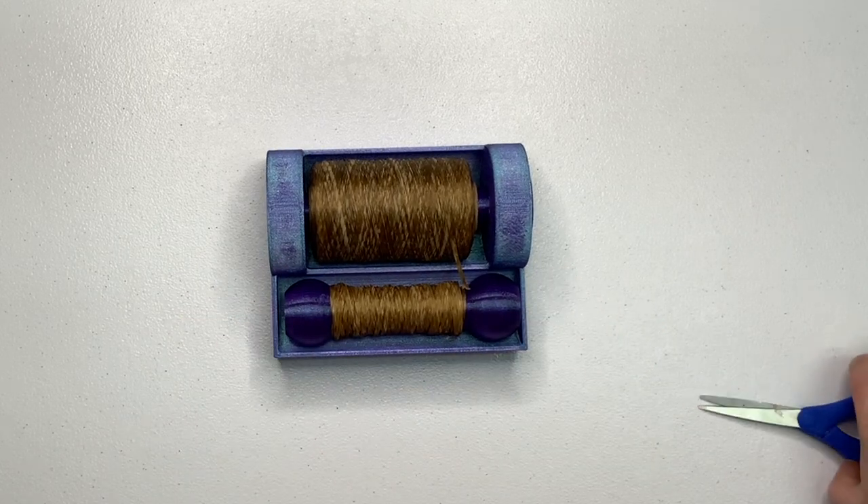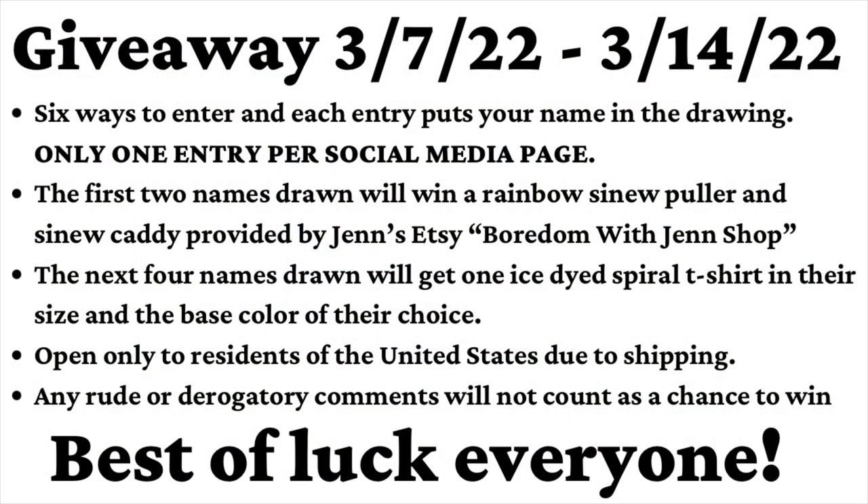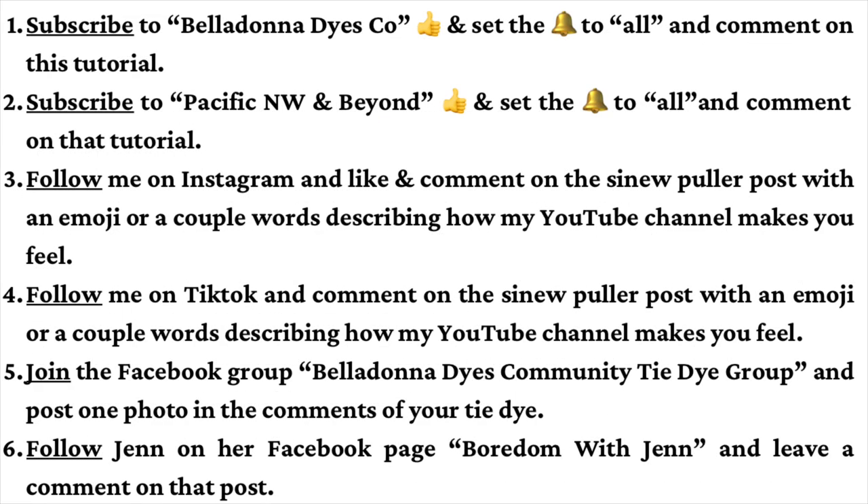There it is — just like that, easy peasy, it's all wound up and ready for my next project. The contest will be open for just one week — anything past the cutoff date cannot count as an entry. I'm going to randomly select six people as winners and announce them here on YouTube and in the Facebook group. I'll do my best to reach out to you, but if you see your name, please reach out to me because I'll need your address to mail you your things. If you're a t-shirt winner I'll also need your size and color. I highly recommend entering as many times as you can — one entry per person per social media outlet.